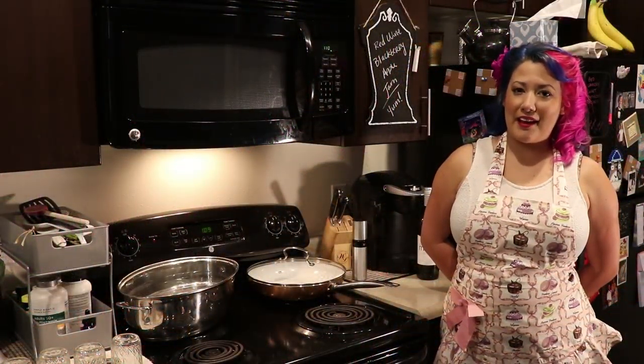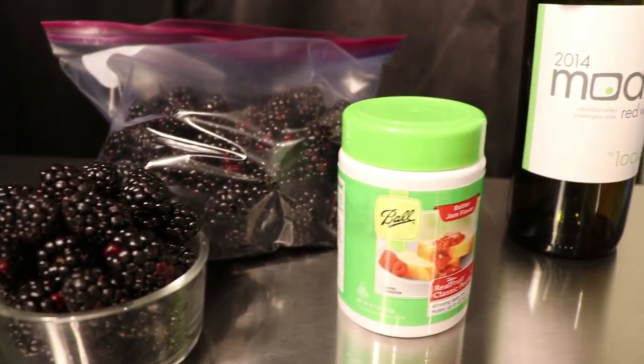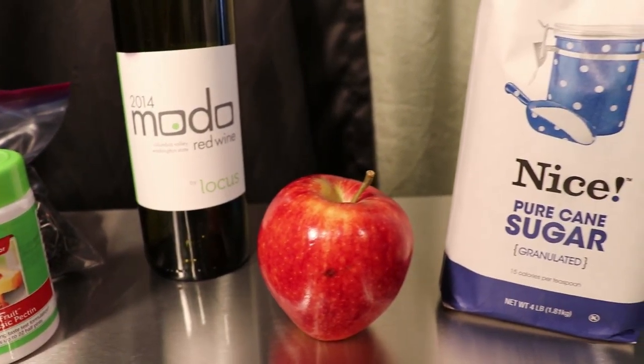Hi, I'm Miranda Rhapsody and today we'll be making a red wine blackberry apple jam. Our ingredients include blackberries, red wine locally sourced, an apple organic, sugar, and pectin.